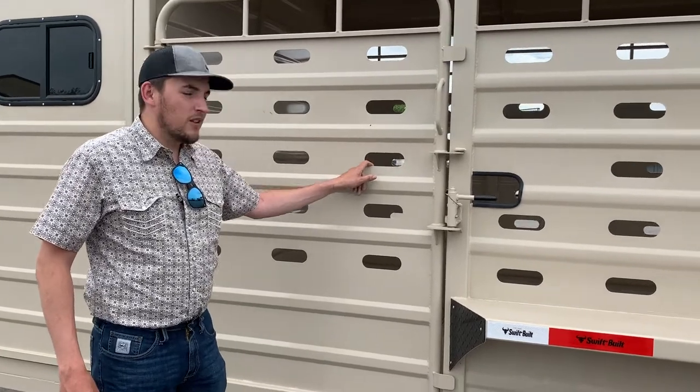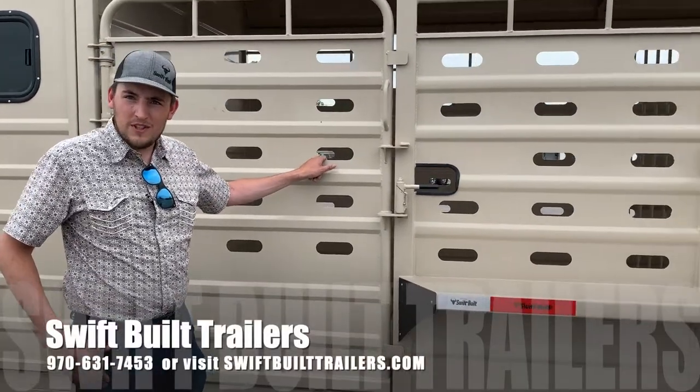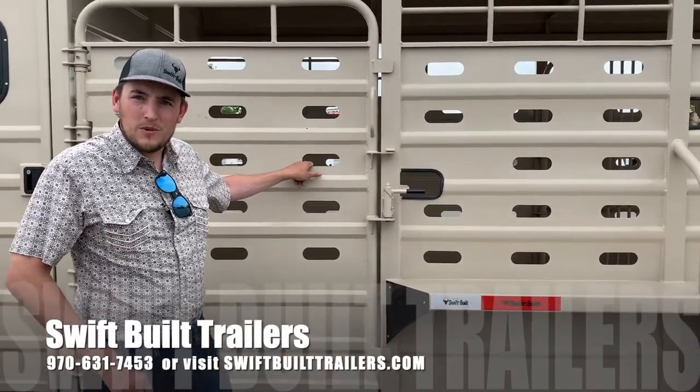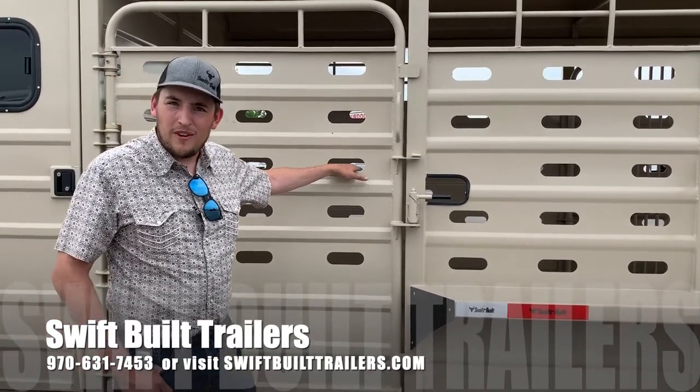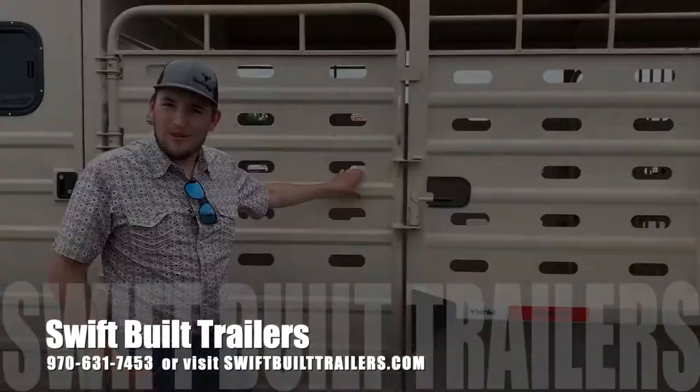If you feel like you're interested in this trailer or any of our trailers, please visit our website www.swiftbuilttrailers.com — you can find all of our dealers on there. Please follow us on Facebook and Instagram, and have a wonderful day.